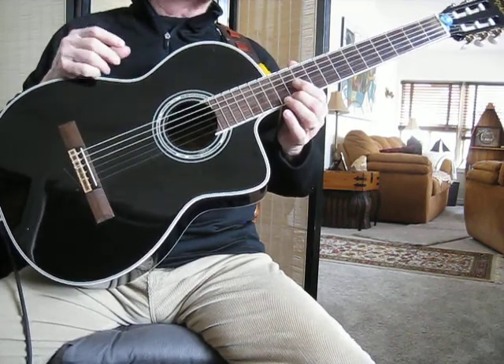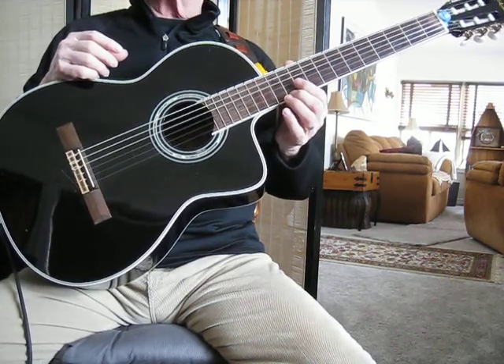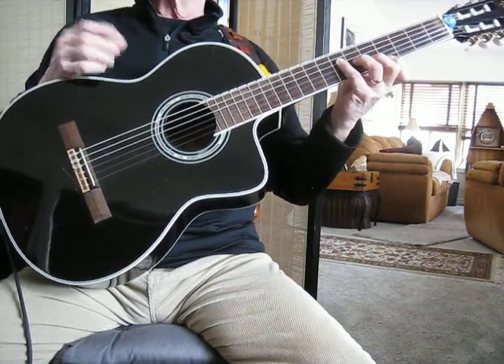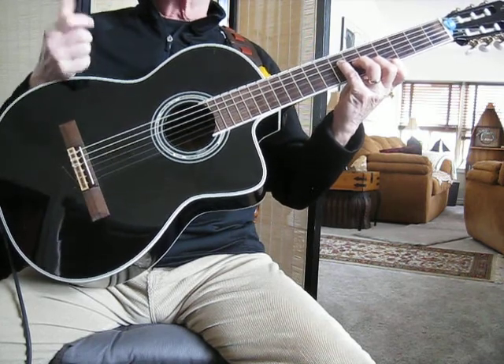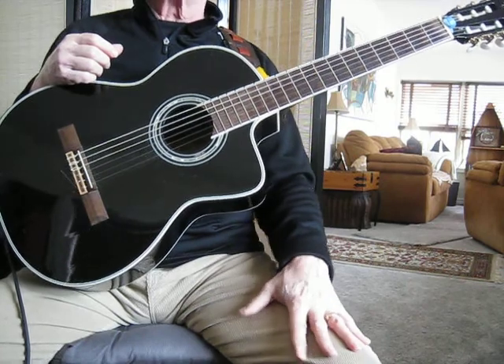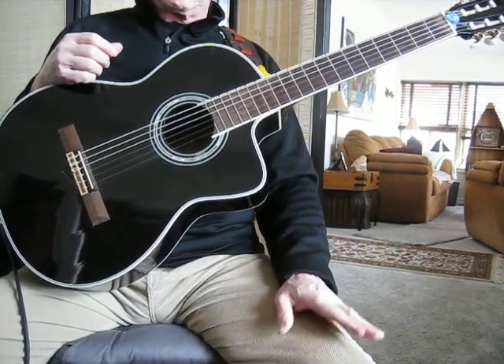If you think you'd like to study with me and go through that book, either for college prep or just to knock your own playing up a notch or two, or you're interested in the chord melody style of playing, which I obviously am...